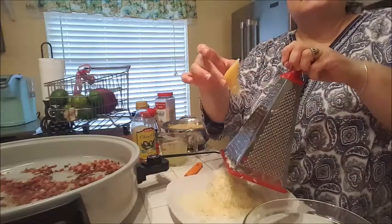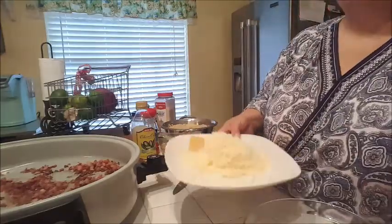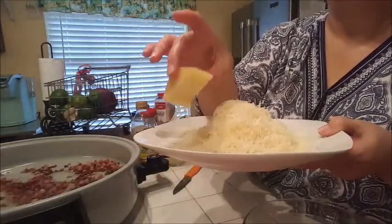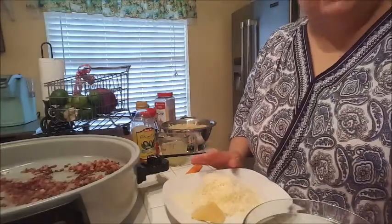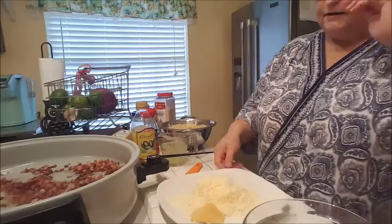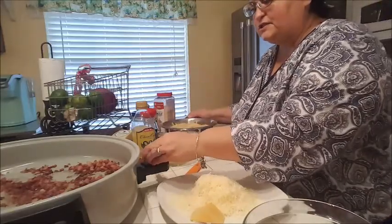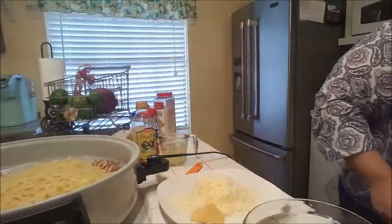Let me show you how much parmesan I have — look at all this. I'm going to finish grating this last bit and use it for topping. I think that's going to be good enough. I'm not going to grate the other wedge unless I feel like we want more cheese — I'll probably save that for another night. Let's get the pasta — I'll turn the skillet on low and throw my pasta in with my pancetta.